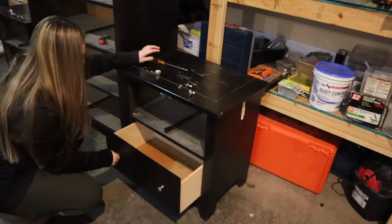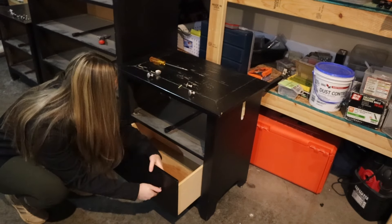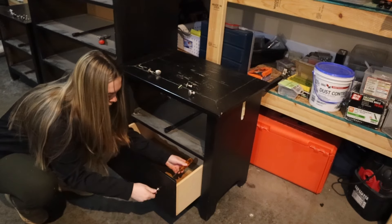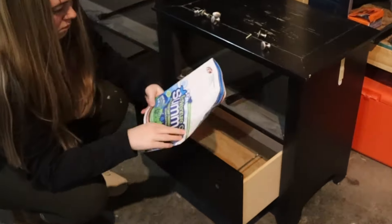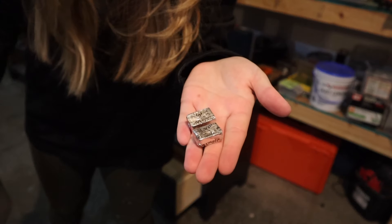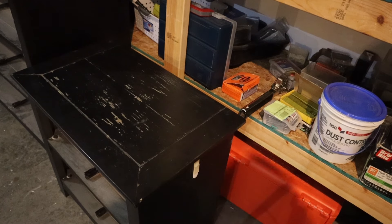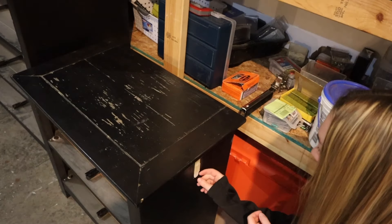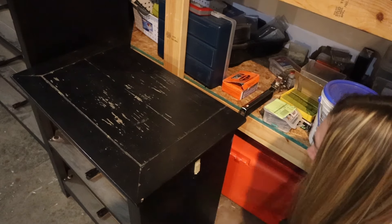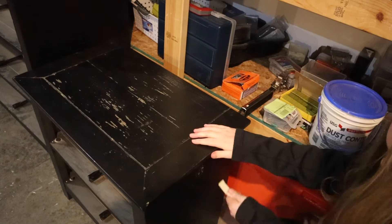One of my favorite things about flipping furniture and taking something that someone else has owned is all of the little treasures that you will find. This time I found some summer camp catalogs and some chocolate. Don't worry, I didn't eat it — it went straight into the trash, obviously. I also had a little command strip to peel off that didn't even have the hook, but that's fine. Most of the time they come off pretty easy.